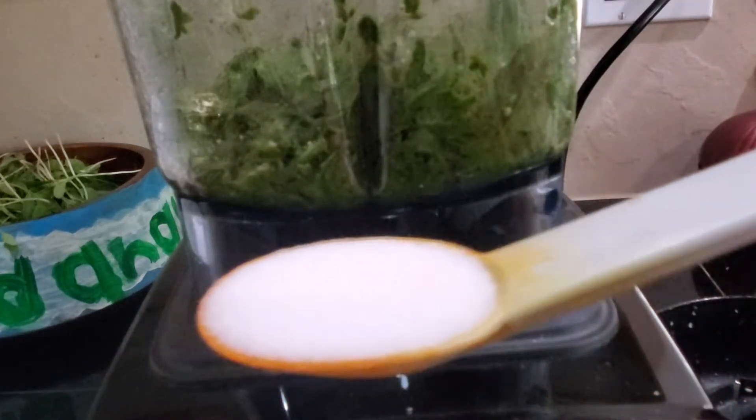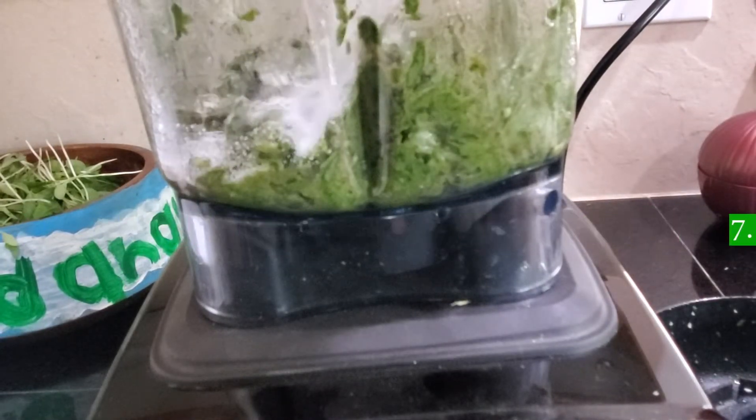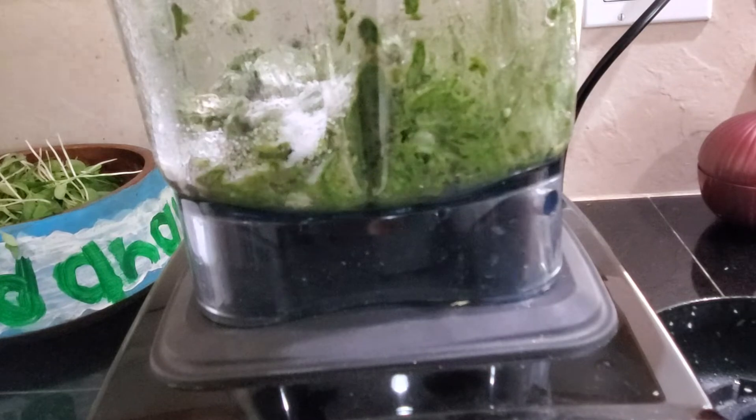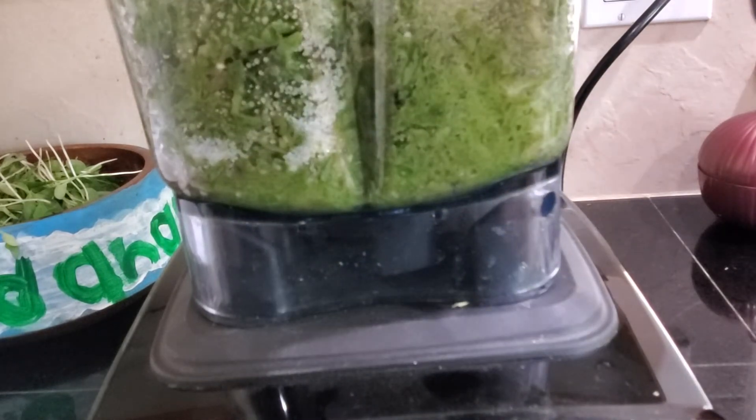This is my first time making pesto, so I had no idea that a whole lot of basil will turn into very little pesto. I ended up using a little too much salt. You want to use only half as much salt as I did.